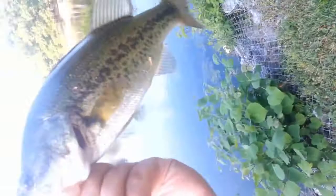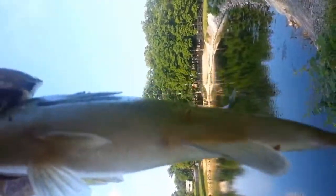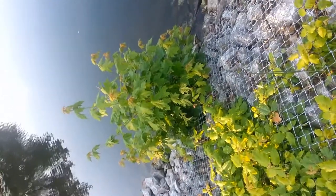Alright guys, there — you can get a better look at him. He's still a little fat, a little chunky. I caught him on the Zoom trick worm, I'm pretty sure. Oh crap, he fell in the water — I might have to get down there and get him.